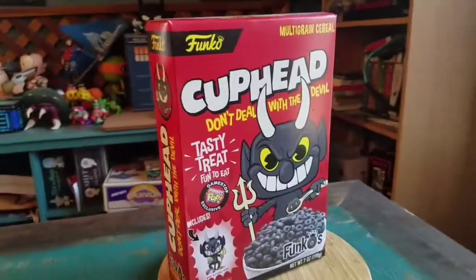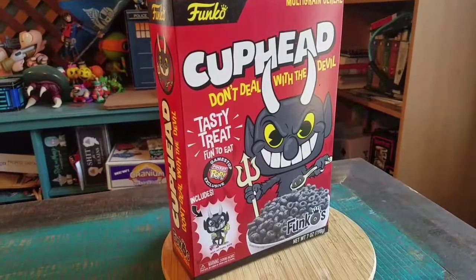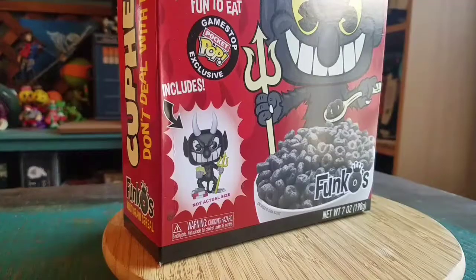Hey guys, Cheesepoof here. We've got another one of the little Funkos to show off for the collection today. This time it's Cuphead's Don't Deal with the Devil — it's the Devil's pocket pop.